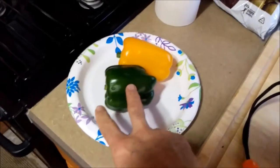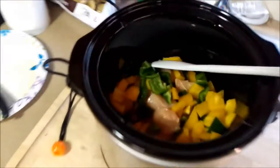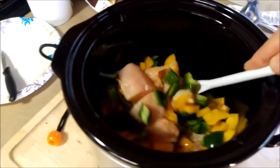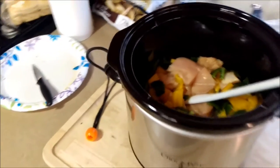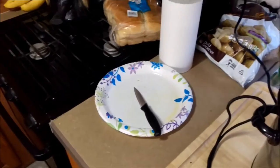Now we'll do the green and yellow pepper — I thought it was a red pepper but it's a yellow pepper — and we'll add that also to the chicken. There we go, green and yellow peppers and the chicken into the crock pot. Now we'll do the jalapeno and then we'll add the pineapple.